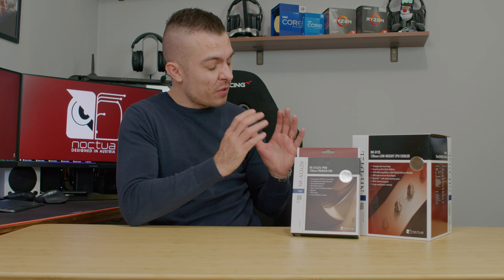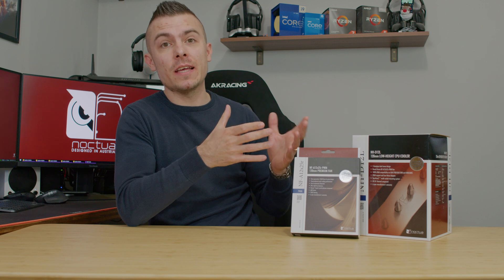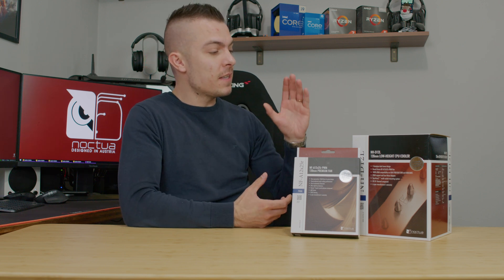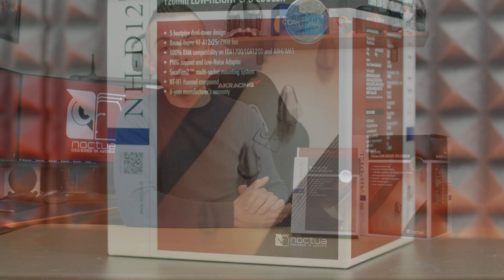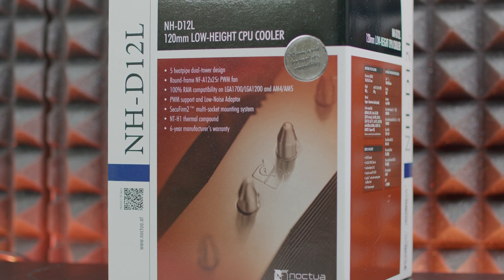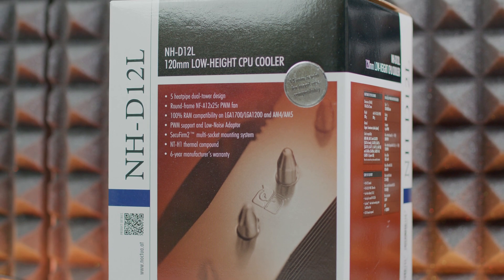Two weeks ago Noctua released a completely new CPU tower cooler which is definitely interesting for some SFF cases. Even though you might be surprised with the height, it does fit in some of the larger SFF cases — of course not in the really smaller ones. This is the NH-D12L, which comes with the NFA 1225R, a round PWM fan, and we have loads of testing to do.